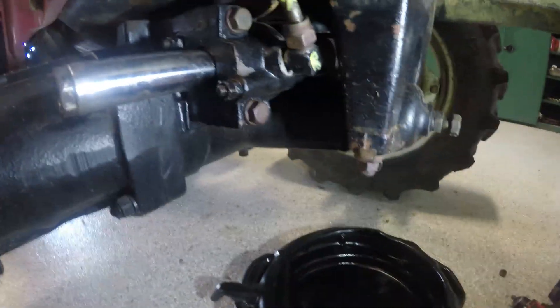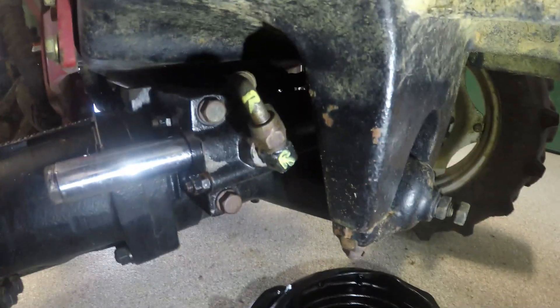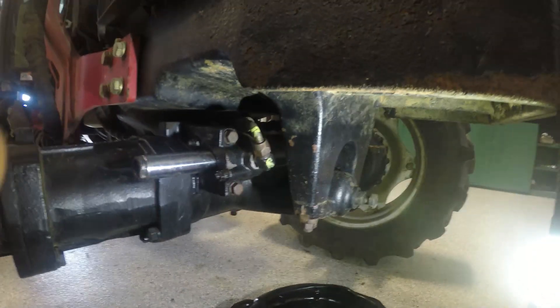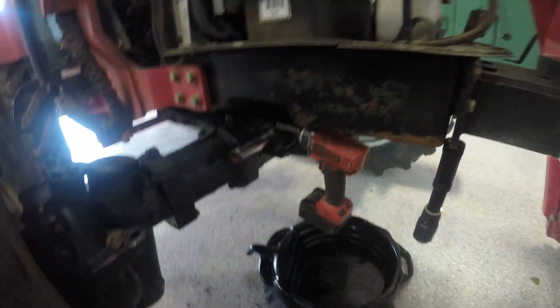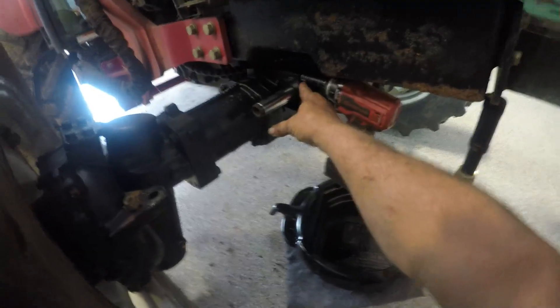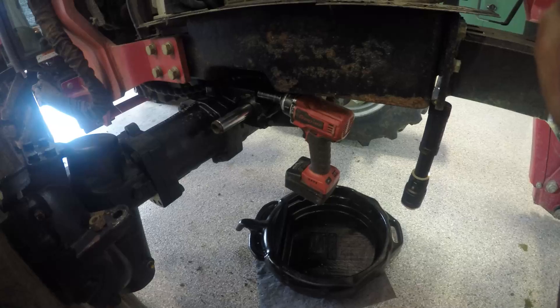Now I'm getting ready to take the lines off. I'm going to grab a 22 millimeter wrench. I just wanted you to see that I marked the line — I put an R on it for right and an R here so I won't get anything mixed up. Now I'm going to take a 17 millimeter socket in my impact and take these four bolts out — there's two on each side — and remove the steering cylinder.